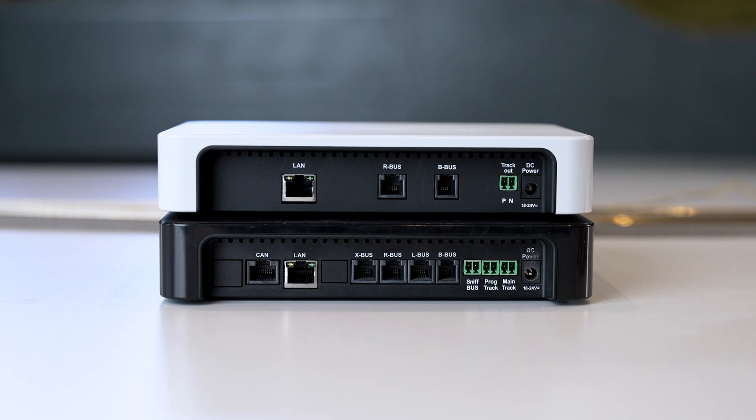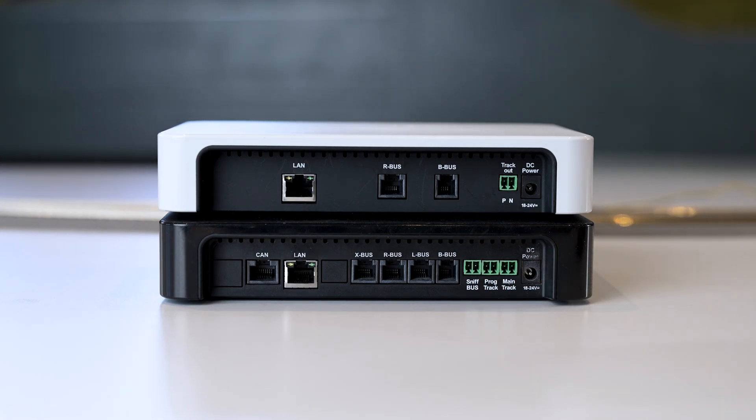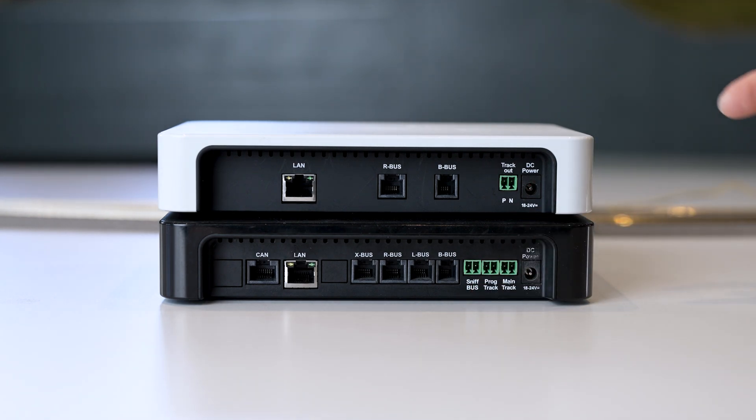There is also what we call a sniffer bus next to it. A second or older control center can be connected using the sniffer bus. For example, if you have an old Fleischmann Twin Center that you want to keep using, or another digital control center, you can connect the track output from the old control center here. The data from the old control center is then transmitted to the Z21, and you can keep using the manual controllers from the Twin Center. This means that the old control center is not completely useless, but can still be used in part.